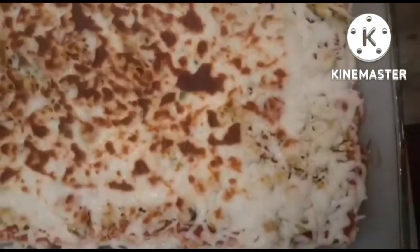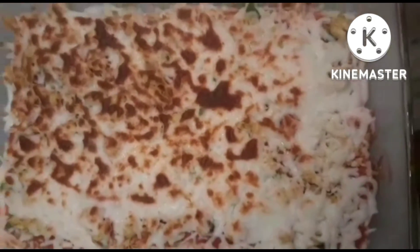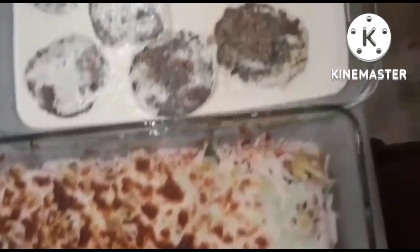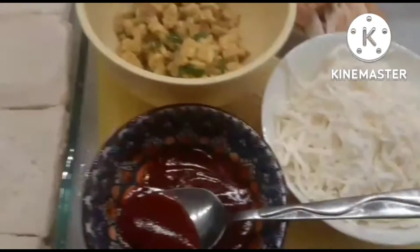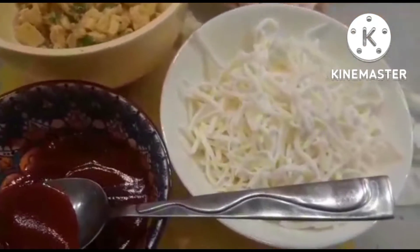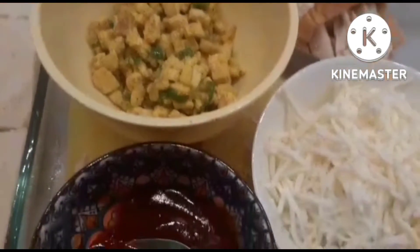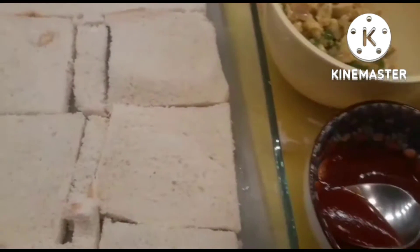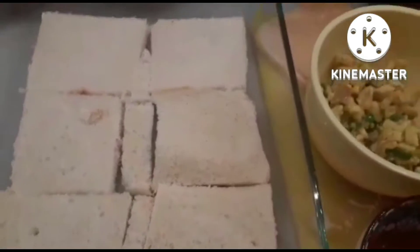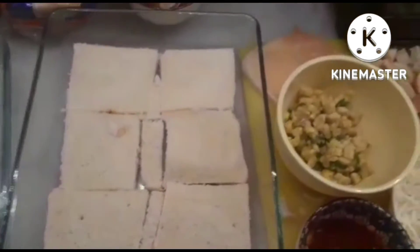We have the same food as a restaurant. We have a lot of food at home. We have to eat the food at home.